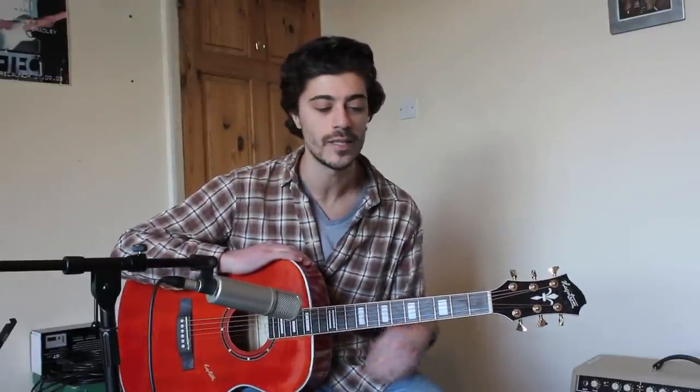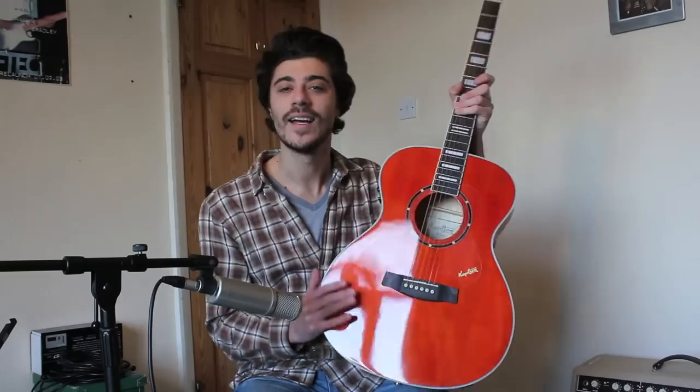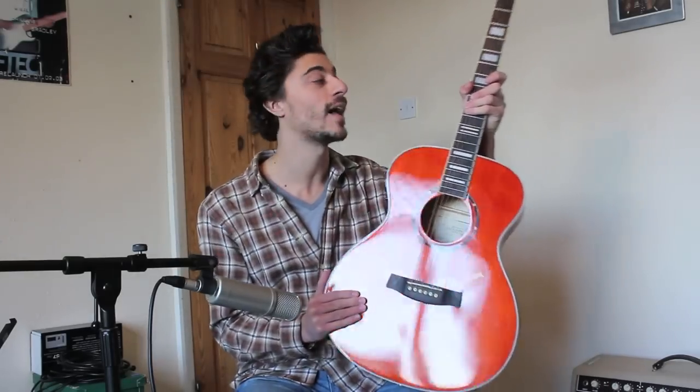I've done a few Hagström guitar reviews now and I must say I'm quite a big fan of the Hagströms, especially the Viking P I did — the semi-bodied electric guitar which I really, really liked. And this is the first acoustic I've played of them. This lovely acoustic guitar I have in my hand is a Hagström Zillijan Custom Granditorium.